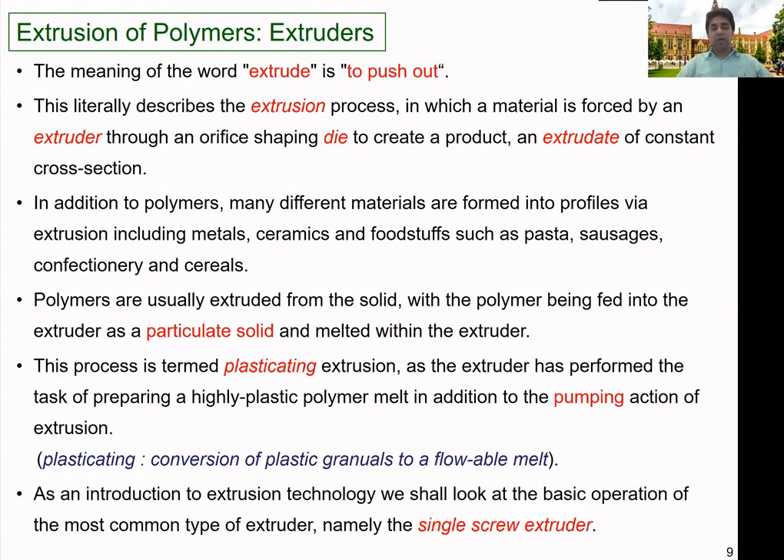In industry, there are a number of different types of extruders. Of these, the single-screw extruder is the most commonly used type. I'm going to concentrate on single-screw extrusion within this lesson.